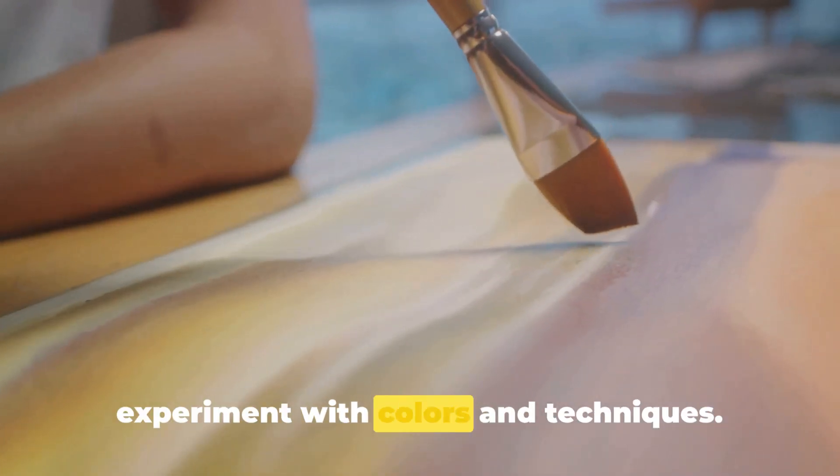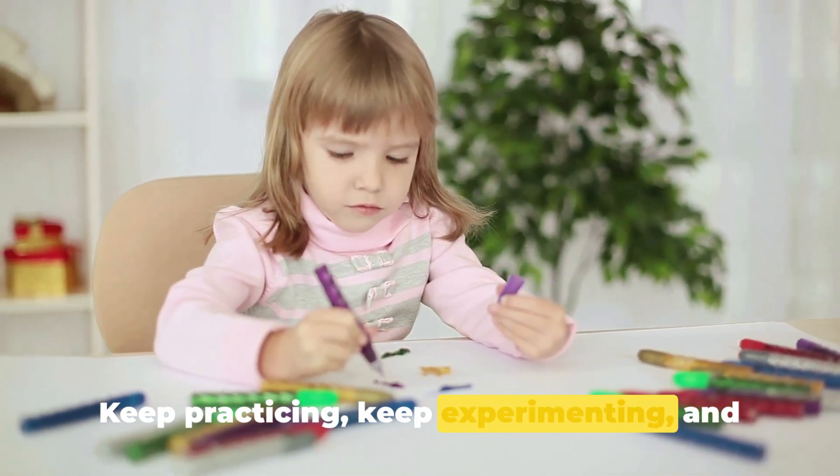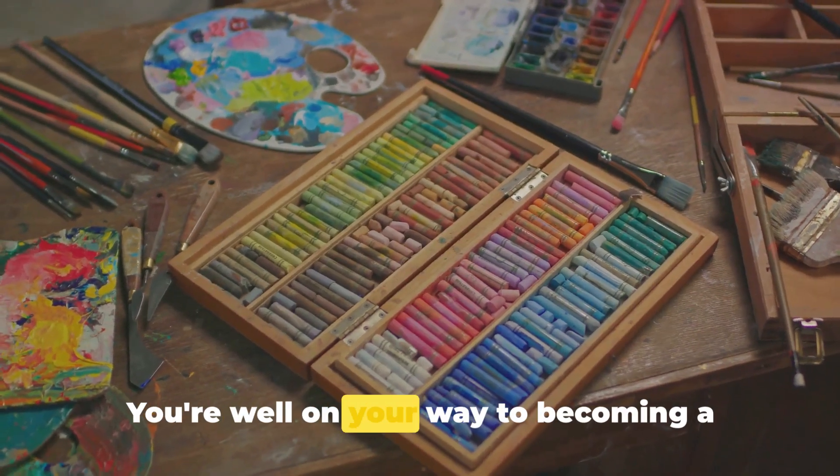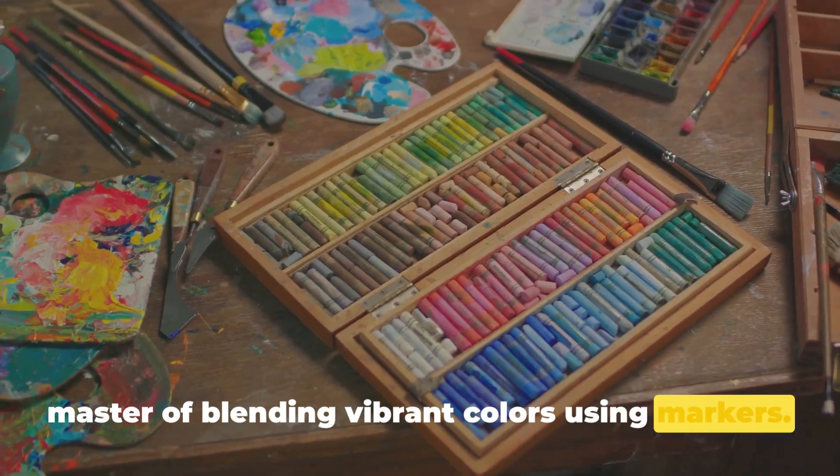Persist in your practice, dare to experiment with colors and techniques. Keep practicing, keep experimenting, and most importantly, keep having fun. You're well on your way to becoming a master of blending vibrant colors using markers.